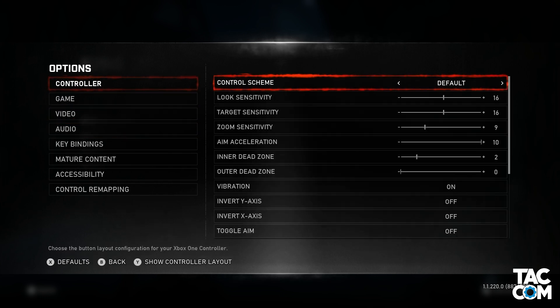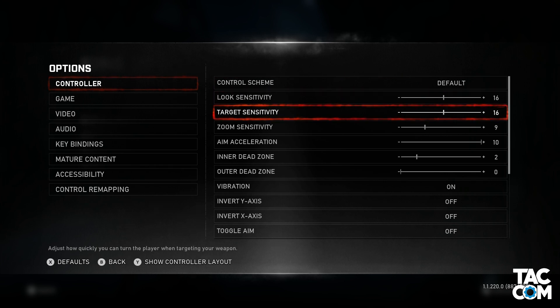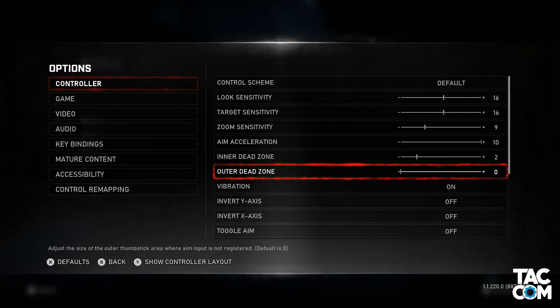We talked about control schemes already, so let's skip over that. These six settings with the sliders all affect your aim and sensitivity. I originally tried to include all of that in this video, but it made it insanely long, so check back tomorrow for a separate video covering all of those.